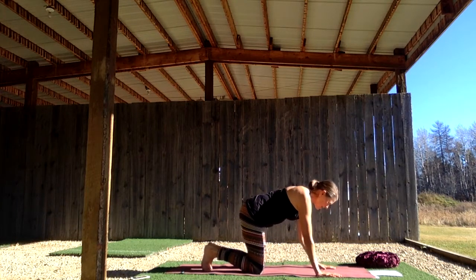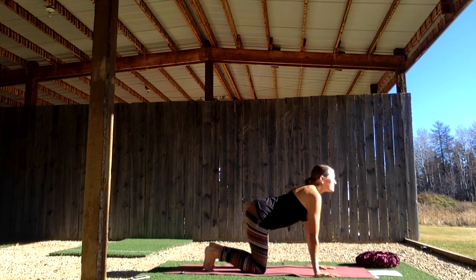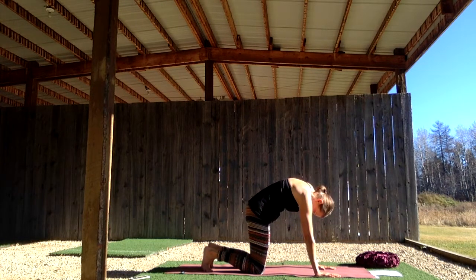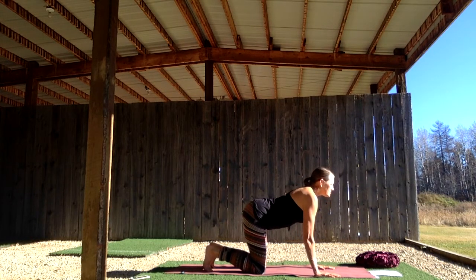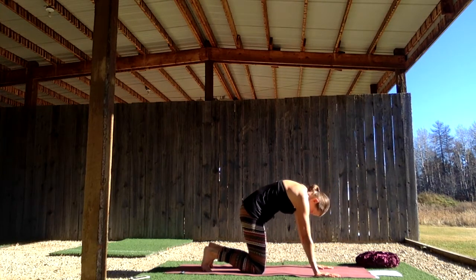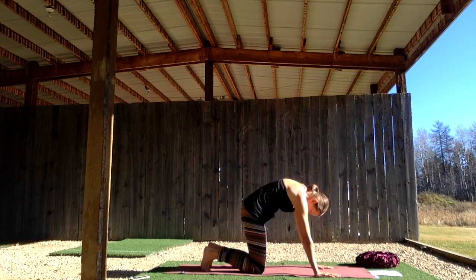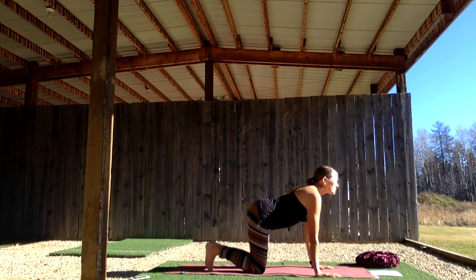Keep the toes curled under for cat-cow. Come into tabletop and move with your breath. Inhale, opening the front body. Exhale, curling the belly into the spine and really pressing into that earth stability beneath you as you arch the spine. Let's do three more rounds like that, moving with your breath. Let each exhale ground you to the earth, ground you into your body and into this present moment.